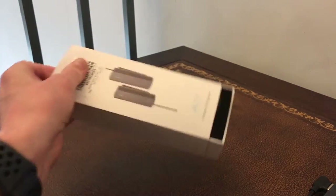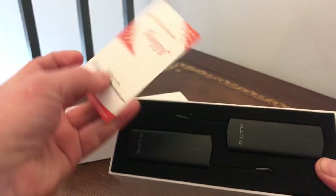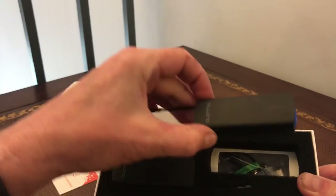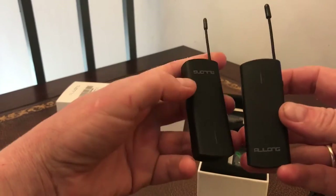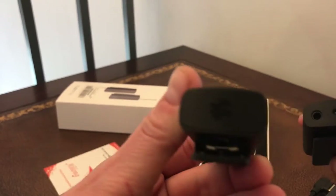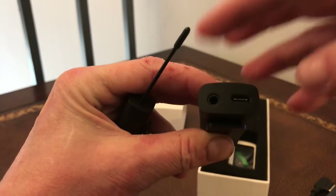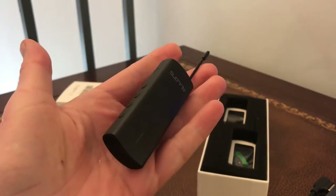What's in the box? We have a card on the top — this is how you contact them in case you need support, which is good. Then we have the two items themselves. One should be a transmitter and one should be a receiver. Looking at the bottom, this one is just a speaker and this one has a 3.5mm jack, so that is the receiver. Nice and small, very nifty.